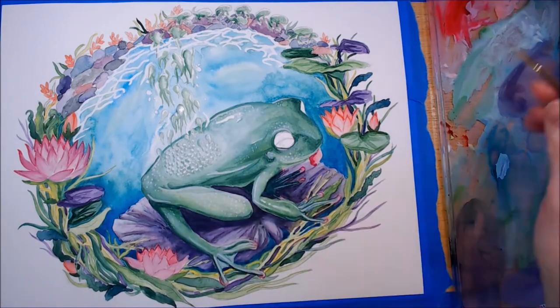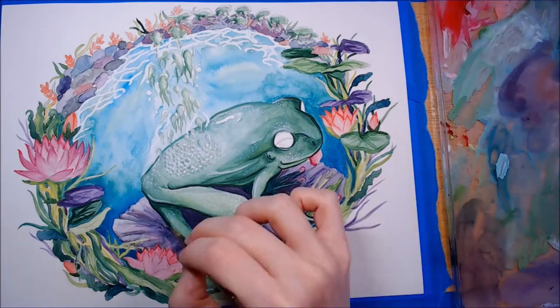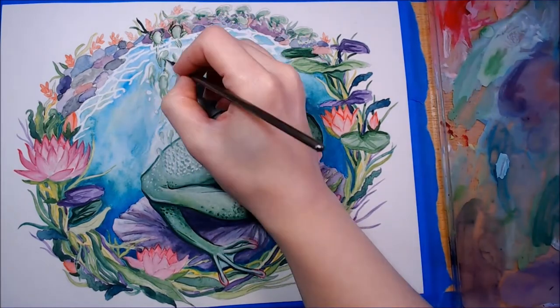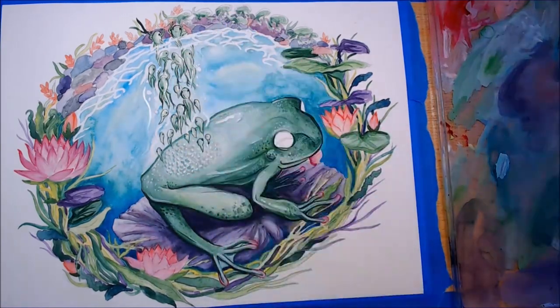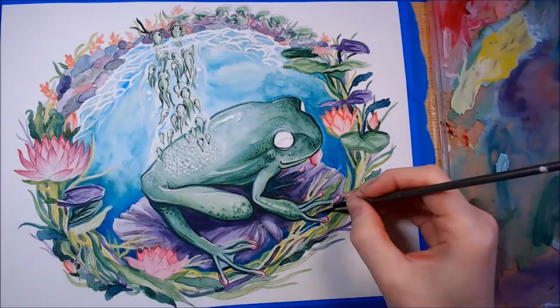I wanted the frog skin to look more wet, so along with white highlights I'm adding little dots to act like shimmer on the skin's pores. The next several steps will be me adding outlines with darker colors and some white highlights.